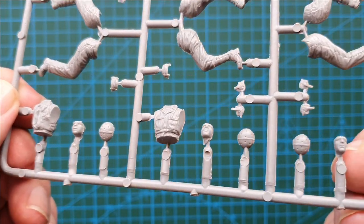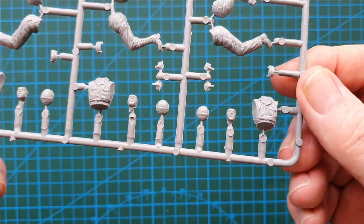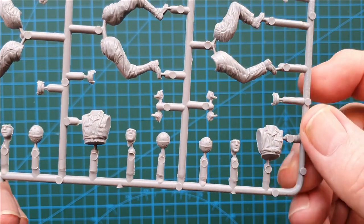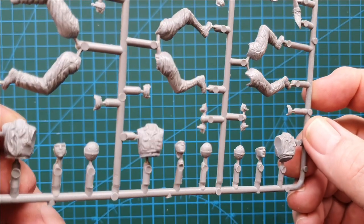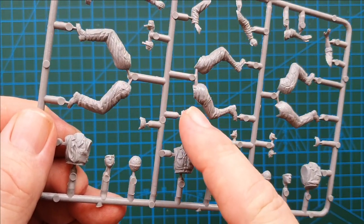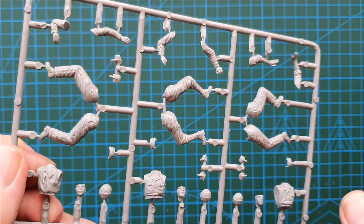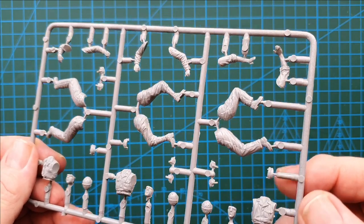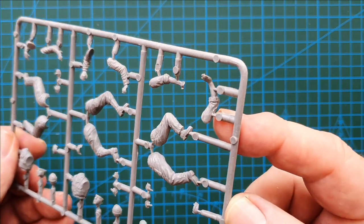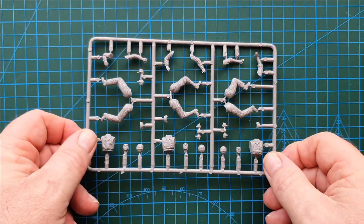Separate helmets and several separate attachments for your belts etc. There is a bit of cleanup required around the mold lines on the figures. That's the first sprue.